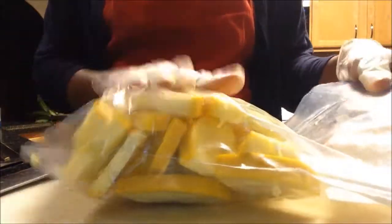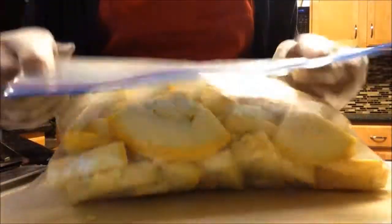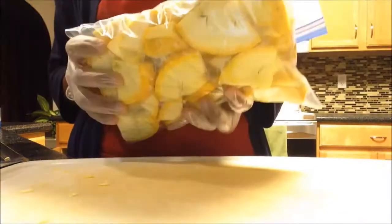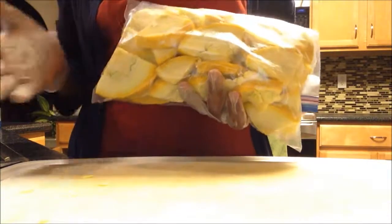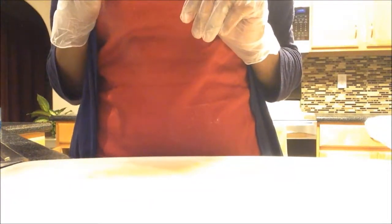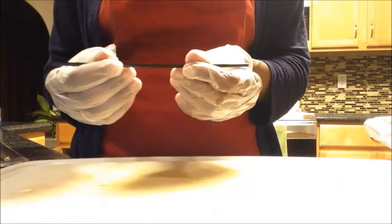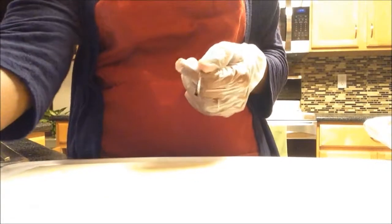Suck the air in with your mouth. There you go — pretty much all the air is out now. I'm going to keep this in my refrigerator for now, and tomorrow when I have more room in the freezer after I take those other trays out, I'll freeze this one too. This is just easy — you can do this with a lot of different things, like your chilies, swiss chard, whatever you want. This is a really easy way to seal your bags without buying those fancy vacuum sealers. It works really good. Hope this helped — thanks for watching!